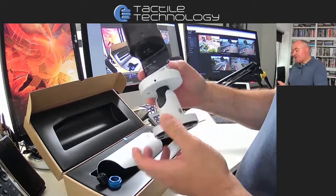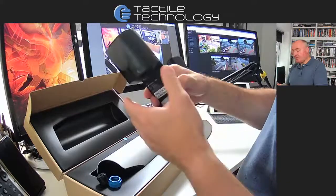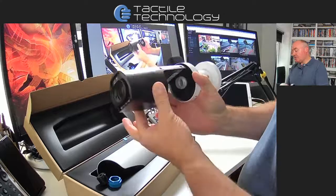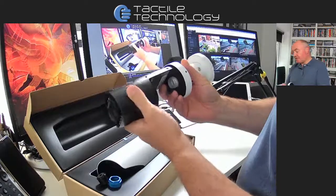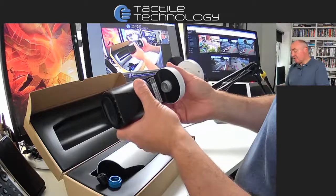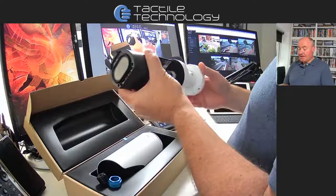Some of these cameras don't need a network or a digital recorder — they actually record locally. Inside this one there's 30 days worth of storage. You can go up to much higher levels; with the bullet cameras the maximum at the moment is 120 days. But some of the other cameras you can get 365 days, so quite a lot on a single camera.